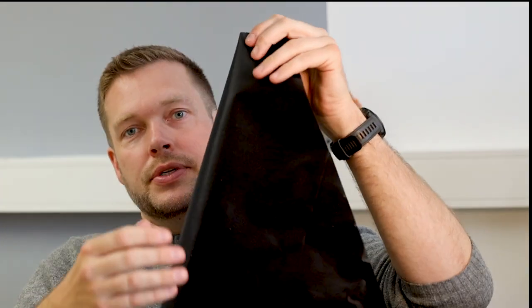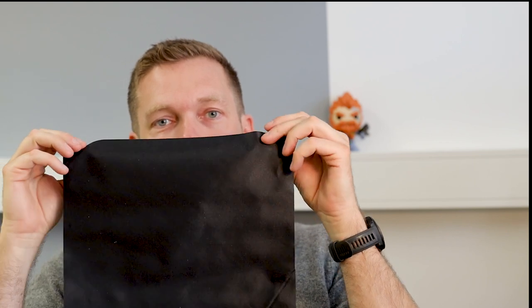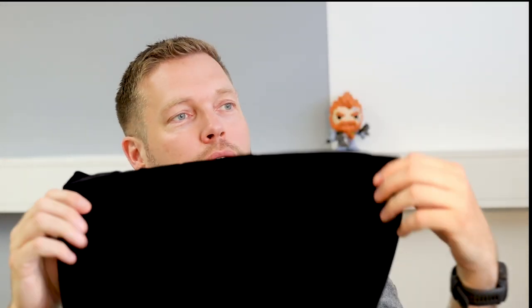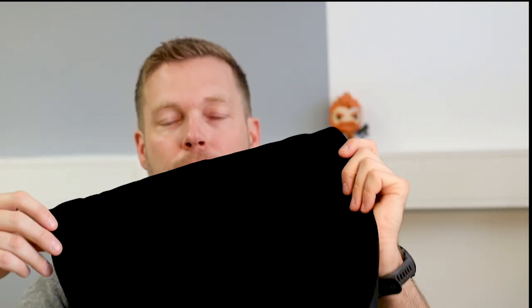If I turn it around you can see reflections — that's the shiny backside. But the front side is really dark. I'm holding this directly to a light source just 30 centimeters away from my face, and as you can see, no reflection at all. I will give you a comparison top view with my mobile in a minute where I will compare different materials. First impression: lovely, gorgeous black.